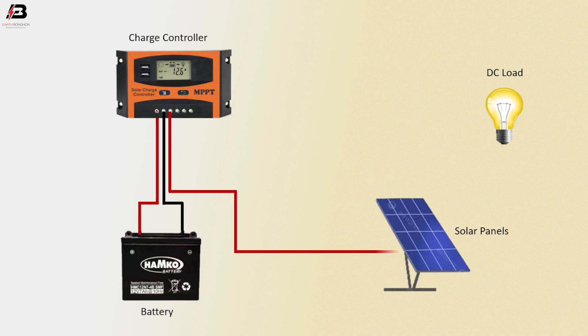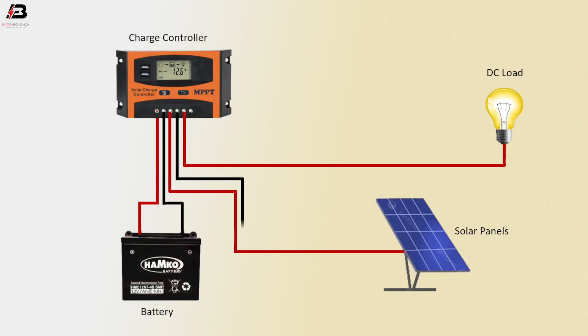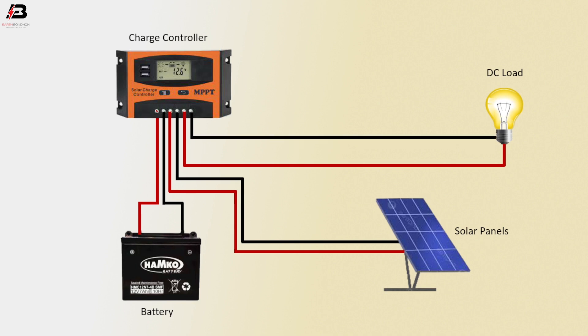Positive connection outgoing from charge controller connected to solar panel. Positive connection outgoing from charge controller to connect DC load. Negative connection outgoing from charge controller connected to solar panel. Another negative connection outgoing from charge controller to connect DC load. So viewers, that's my video.